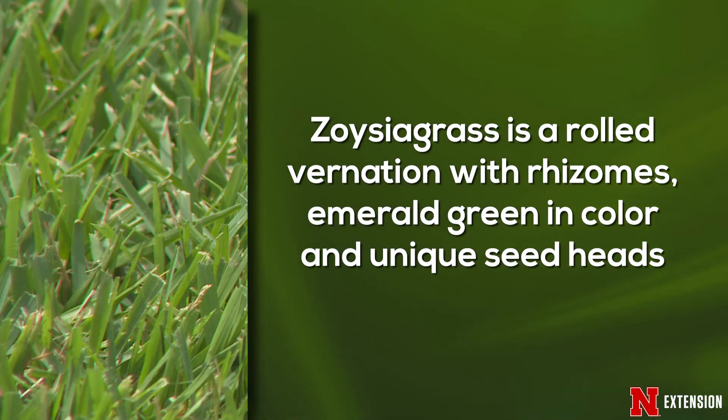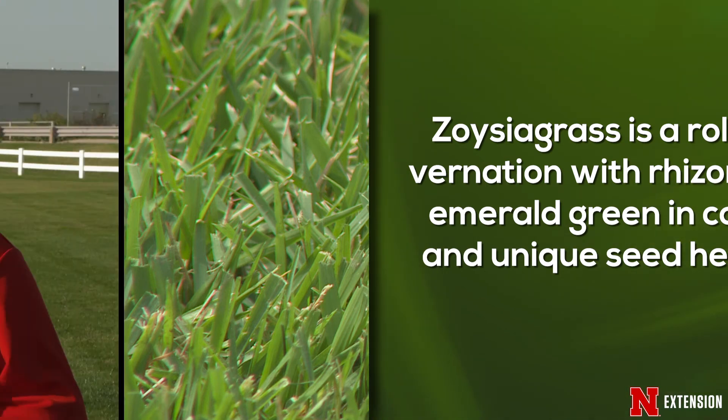And finally, zoysia grass — my least favorite grass of all the grasses grown in the state of Nebraska. It's also a warm season grass. It is rolled in the bud. It has rhizomes, so often that's how you tell it apart from buffalo grass, in addition to being much thicker and denser with a more emerald green color. And I rarely see seed heads on zoysia grass, but when you do, they're unique and a little bit like crabgrass.